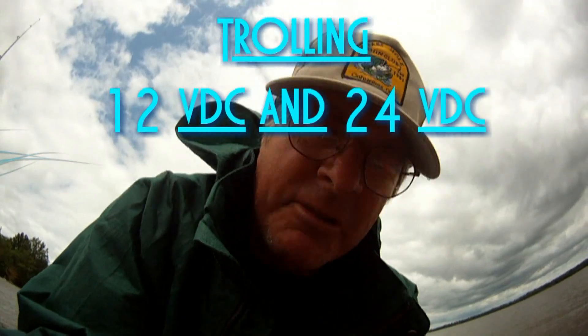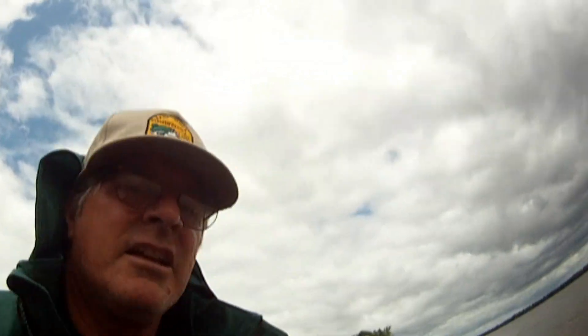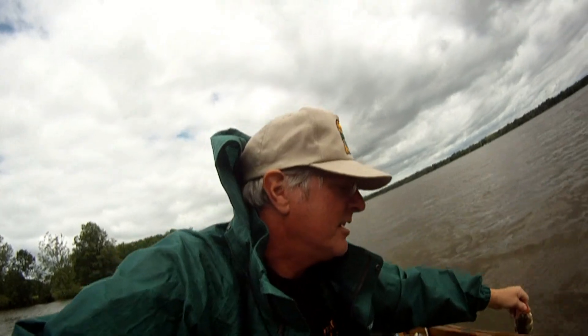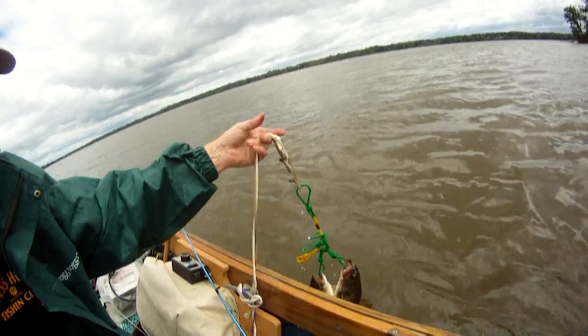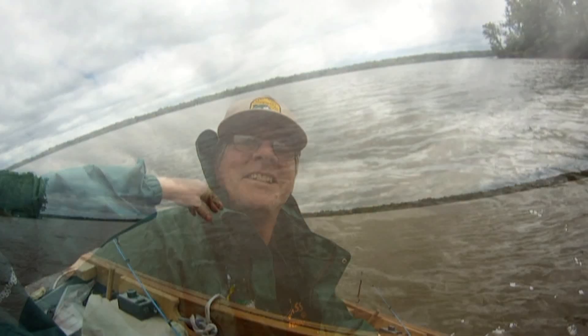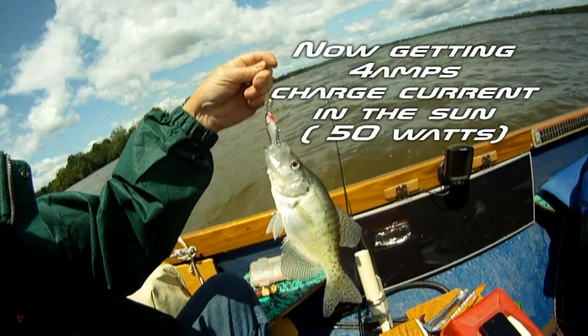Now we just got another one while we were trolling, but he's only 11 and a half inches. We've still got about another hour and a half, and we do have two fish so far — and they're keepers. Fish on! Trying a few different spots here while trolling — got ourselves a crappie. Not bad, looks pretty good.